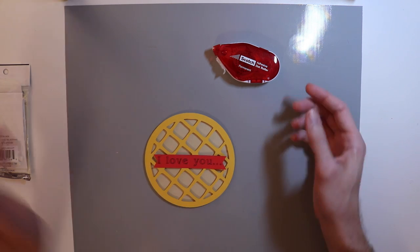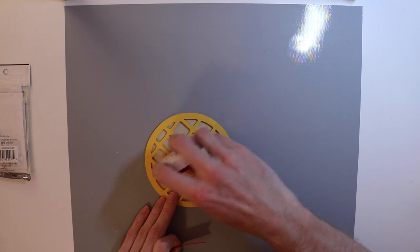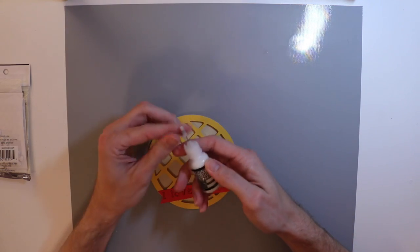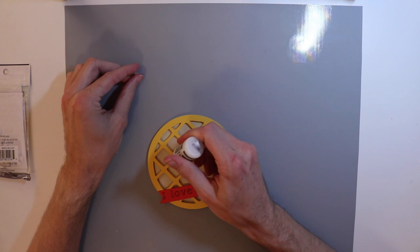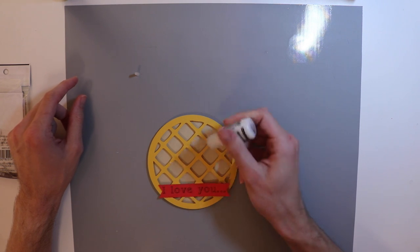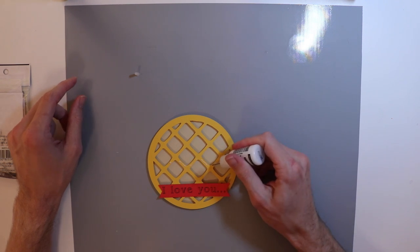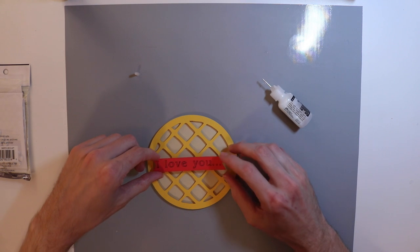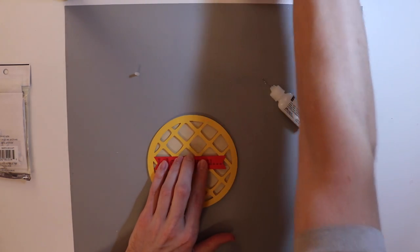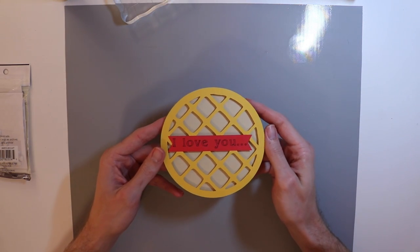Now what adhesive am I going to use? I'm going to take my dot adhesive roller again but there's not enough to push off with, so I'm going to switch to the multimedia mat from Ranger and just give a couple squirts in a few different places. I'm hoping this is going to be back behind the banner so I don't have to worry about it squishing out, but even if it does it dries matte so it's like it's not even there. I'm going to push it down and put this acrylic block right on top to let it dry.